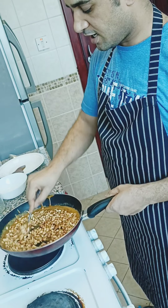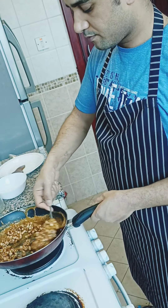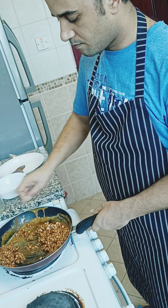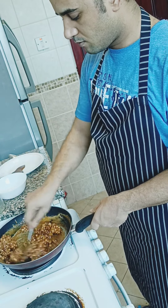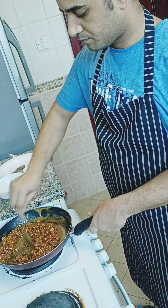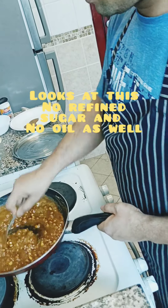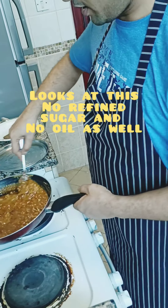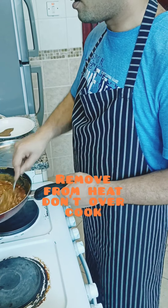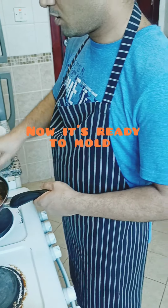Mix it nicely — mix all the peanut and jaggery nicely together. Once it's cooked properly, just remove from the heat so that the peanuts are set well and the jaggery is cooked in the proper time. This is the consistency you need to achieve, and now it is almost cooked.